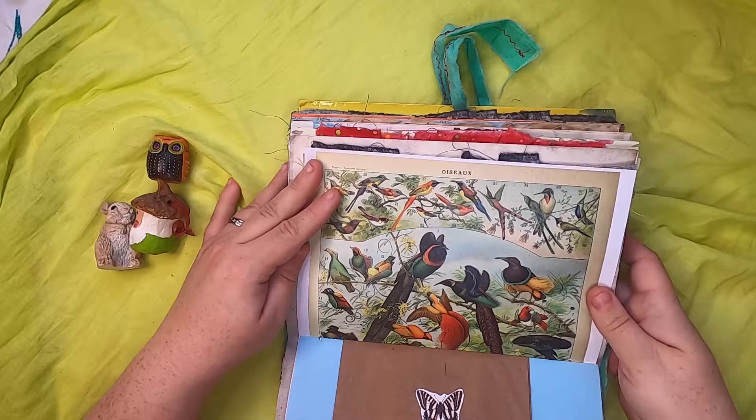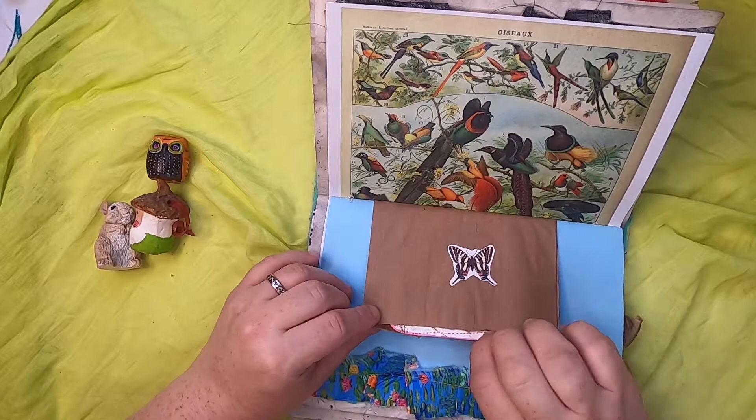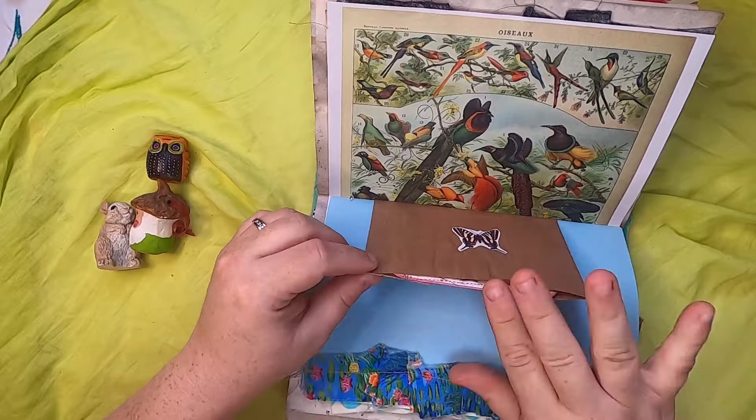This is a little brown sack with a butterfly on the front and a little journal card with a hawk right inside the pocket. Over here just some botanicals.